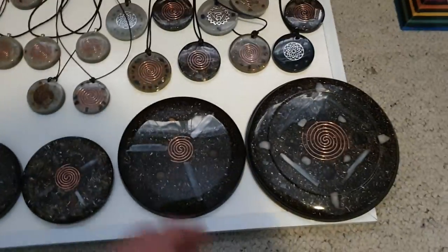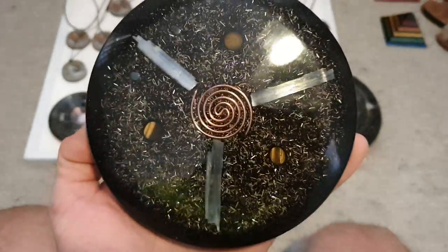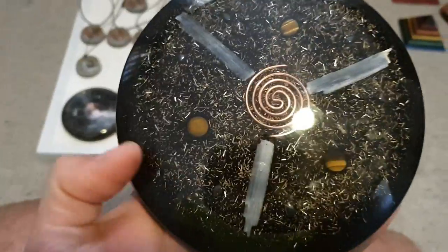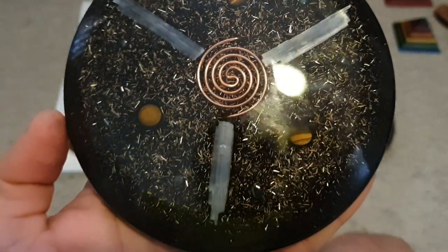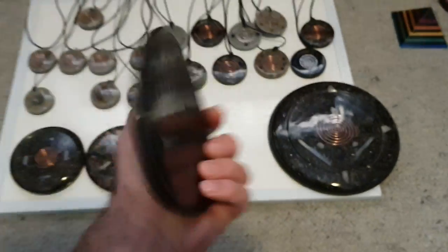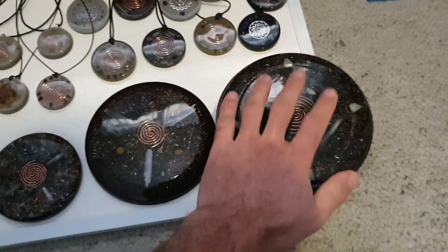This new charge plate wasn't in the shop — it's one I just made. It's got tiger's eye, hematite, big pieces of selenite, crushed quartz, and selenite in an iron oxide and shungite powder matrix.